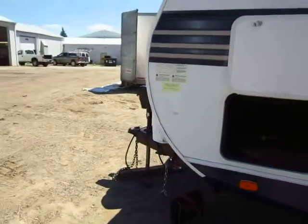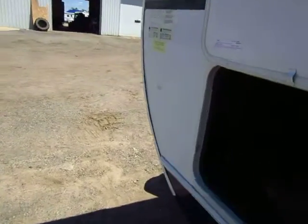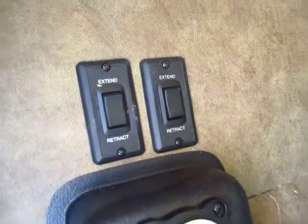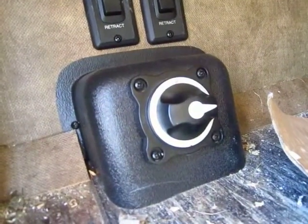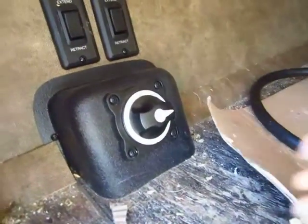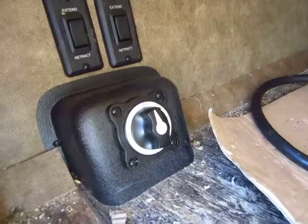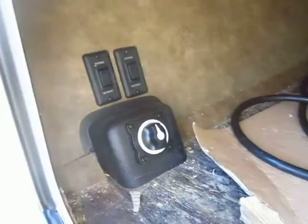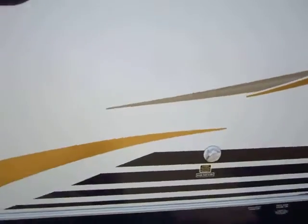A neat feature I spotted on this — right up here with the power jack controls — is that not only do you have a power tongue jack, you have four corner power stabilizer jacks. You also have a very easy-to-use handy battery disconnect. When you have the camper in storage, simply click it off, and then devices like your stereo, DVD player, and television won't trickle-draw off that battery and cause it to drain. Then all you have to do is flip a quick lever and you have battery service again.